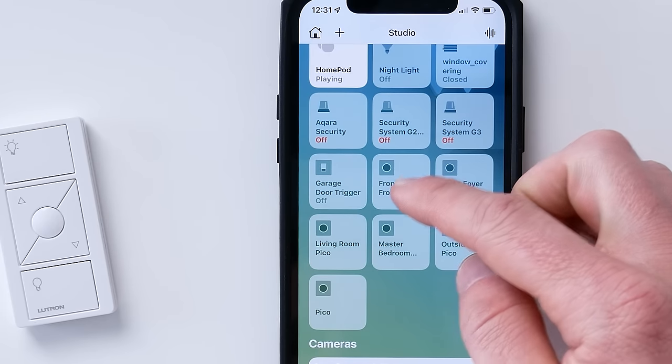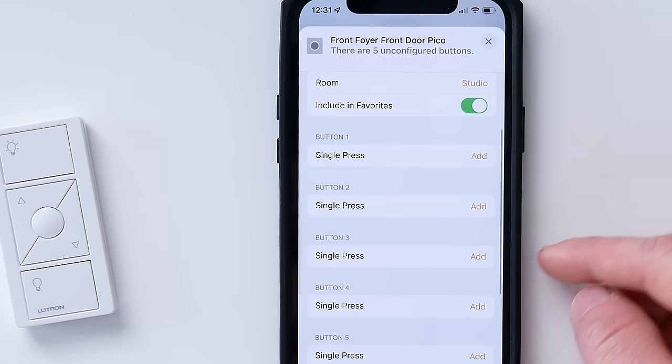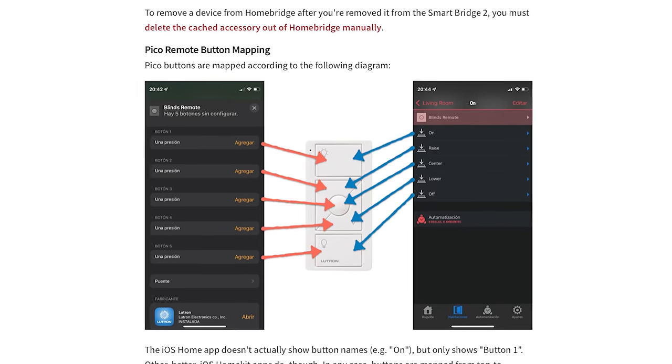Once it works in HomeKit, you'll get access to configure a single press action for all of the buttons on the Pico remote — listed from top to bottom in that configuration. One thing to note: any configuration you've done in the Lutron app will still work. So if you've paired your Lutron Pico remote with any other Lutron devices, that functionality will still work, and whatever you configure in HomeKit will also work at the same time.